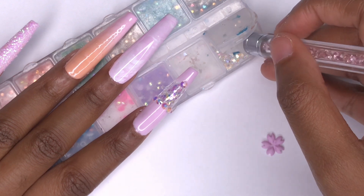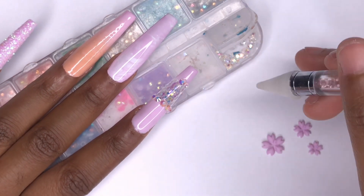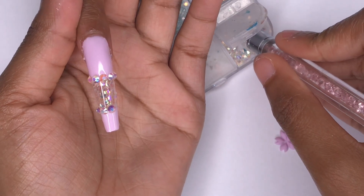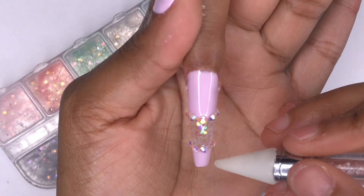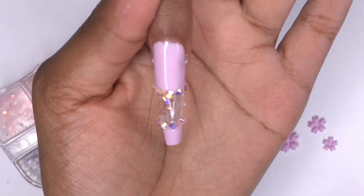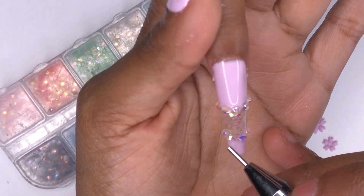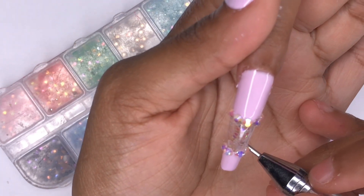Let me know what you guys think of this nail design — I hope you liked it and enjoyed the video. Be sure to give this video a thumbs up, leave a comment down below, and subscribe to my channel so you don't miss out on any upcoming videos. Be sure to stay tuned until the end to see all the finished result photos and videos. I'll see you guys in the next upload — bye!